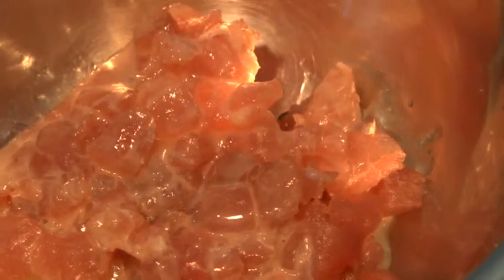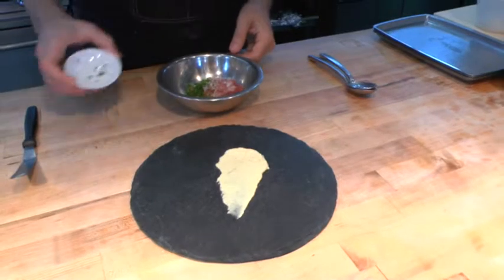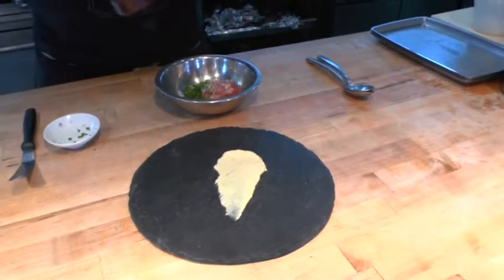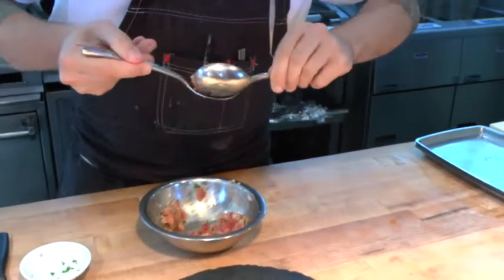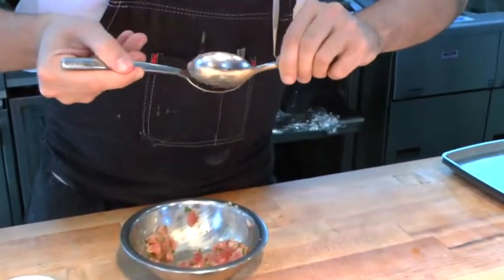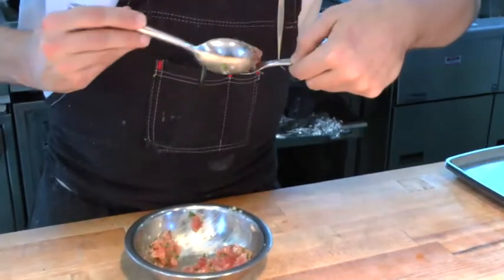We then have our raw tuna, which we've mixed with a little bit of lemon vinaigrette, some shallots, a little bit of chive, fresh cracked pepper, and a little bit of sea salt. With the two tuna products on this dish, we're really trying to emphasize the versatility that you have in tuna.